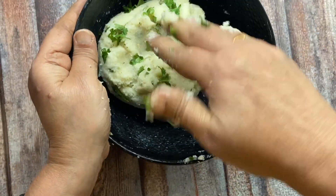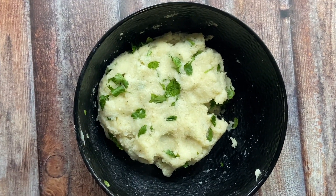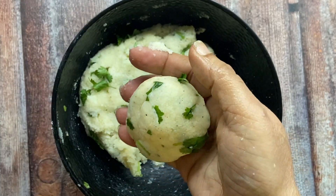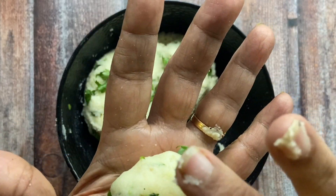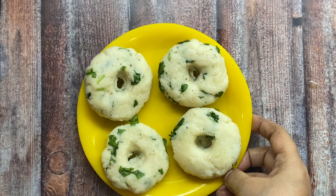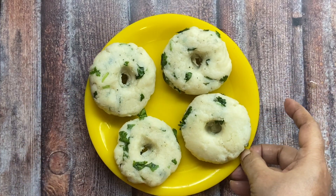I want to mix it. I will make the Naryal Chutney. I have made a ball as well. Now I will flatten it and hold it. I will make all of them.